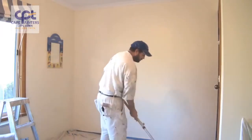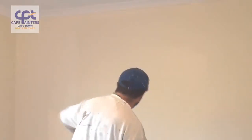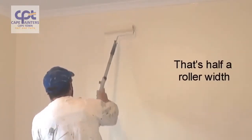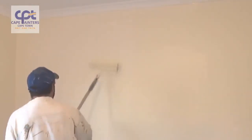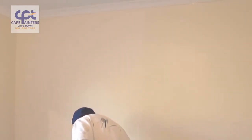That's rolled out, but I'll do one more dip. Once again I'll start roughly a roller width away from where I've just rolled. I'll spread the paint out a little bit and then spread the paint back into what I've just rolled. As the paint gets less and less, that's when you can roll right up to the top and right down to the bottom.